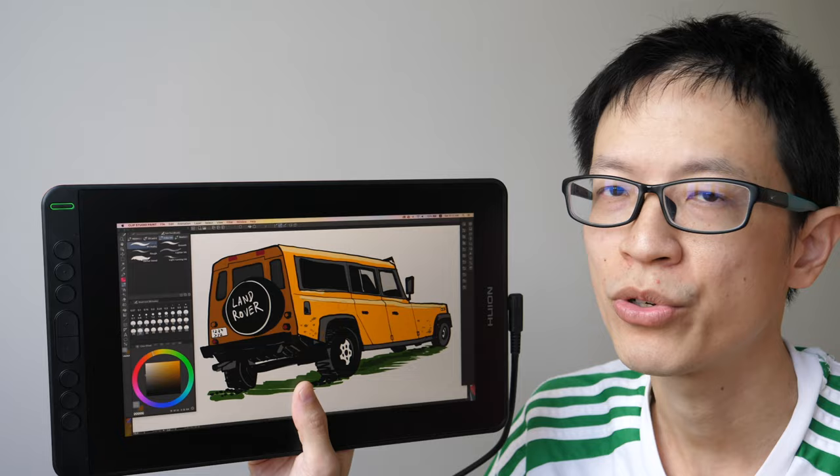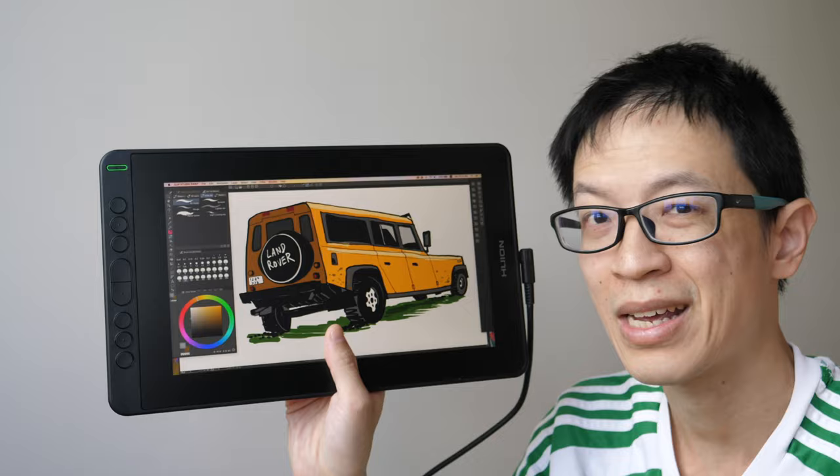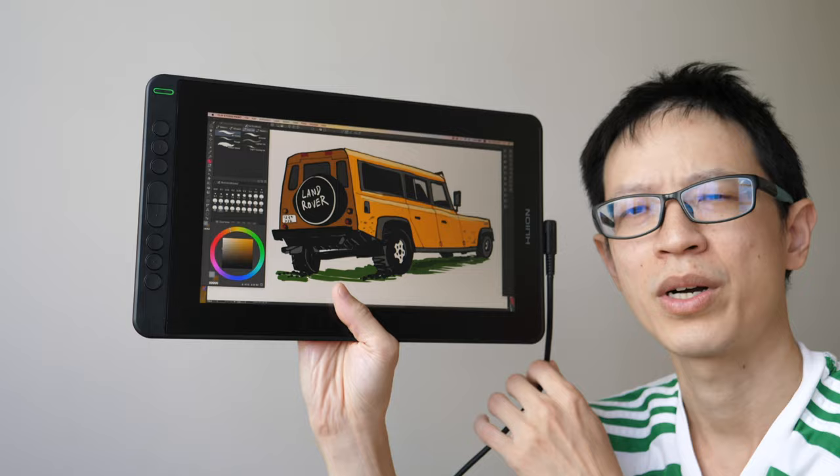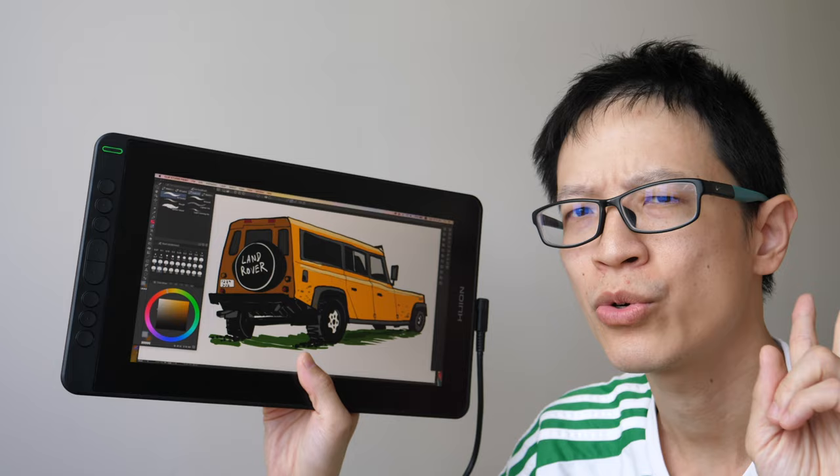In case you don't know, a pen display is essentially a monitor that you can draw on with the pen provided. It's not a tablet even though it's quite thin, so you do have to connect this to a computer in order to use it. At the time of this video, Huion has two series of pen displays: the Kamvas and the Kamvas Pro.